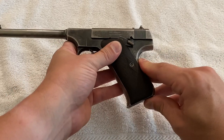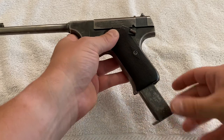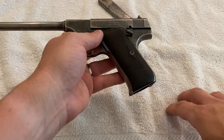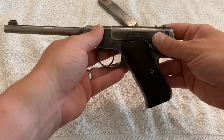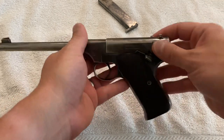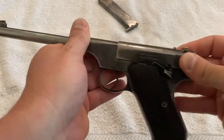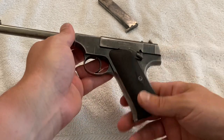There are a few things you don't need to do to disassemble these. First, take the magazine out. It probably doesn't matter whether or not you have the magazine in it, but don't work on a gun with a magazine in it in any case. Check to make sure it's unloaded — this one is. The first step will require retracting the slide anyway.